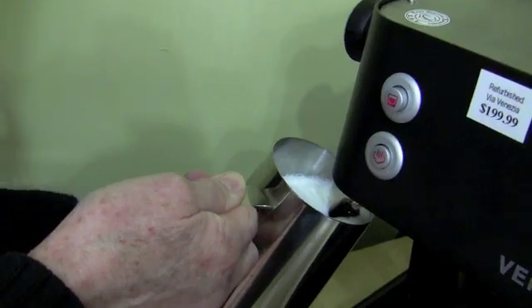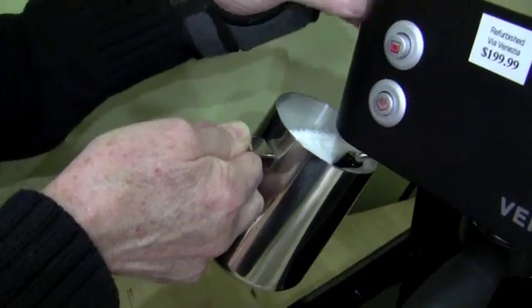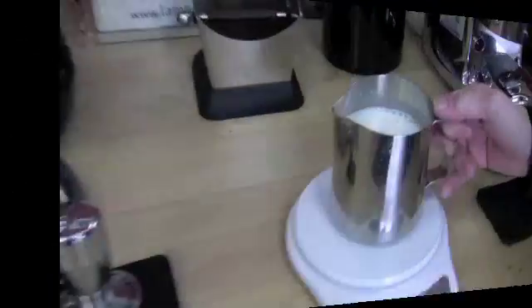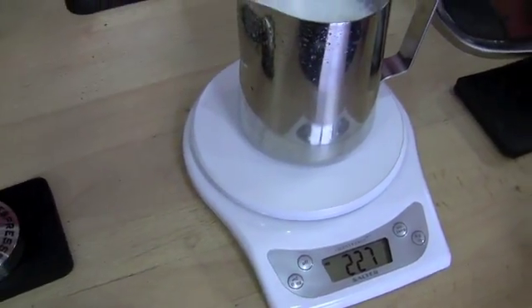200 milliliters. Now on to the Venezia. It's not as hot as the others yet, but it's getting there. Result: 227, like the Rocket.